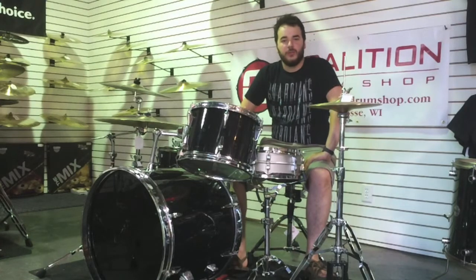Hi, this is Dustin down at Coalition Drum Shop again. Today we're going to be doing more of a product demo than a product review.